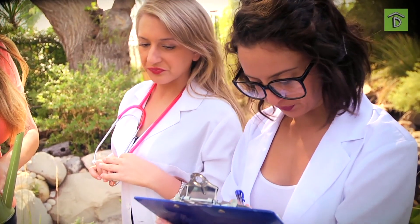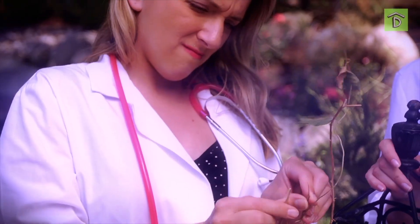Make a note — what about this Bougainvillea? Can you snap it off? Crispy. It's dead.